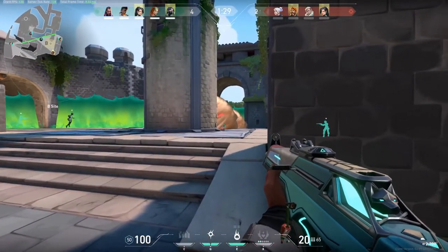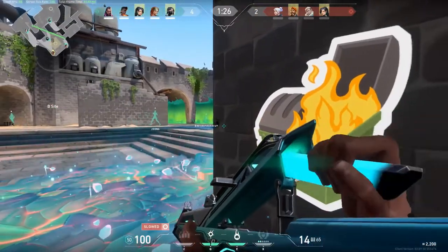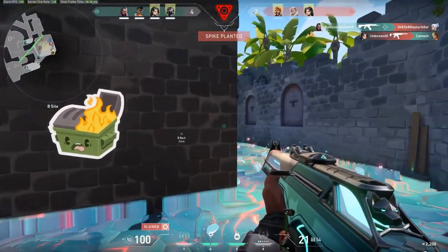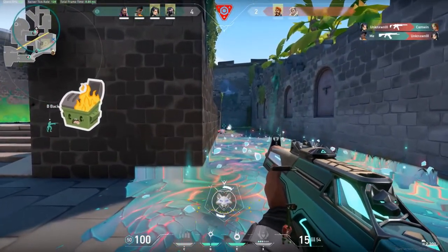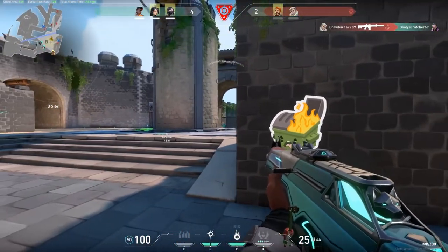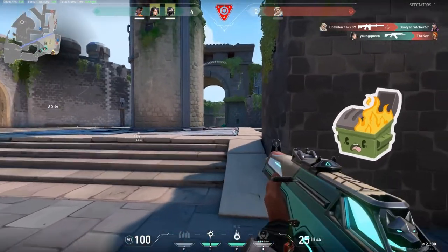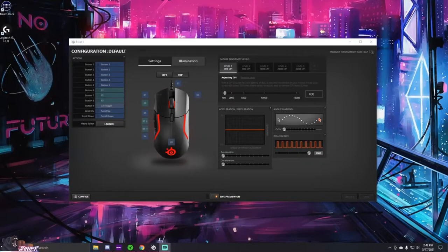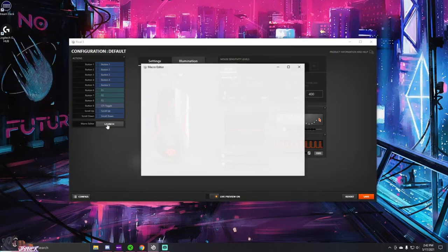SteelSeries has always used their own proprietary sensors, and it's no different here with the Rival 5 using the TrueMove Air. I had no issues with this sensor at all — no deviation or liftoff issues — though liftoff distance, while it felt low, sadly cannot be adjusted within the SteelSeries Engine. What you can customize is the DPI settings (they call it CPI), angle snapping, polling rate, keybinds, and of course the RGB.